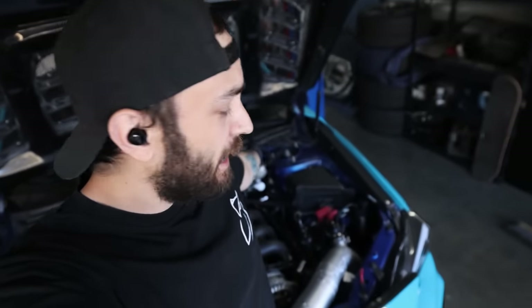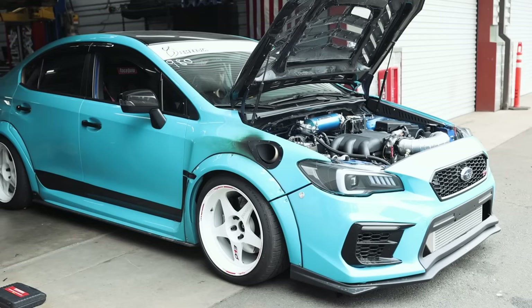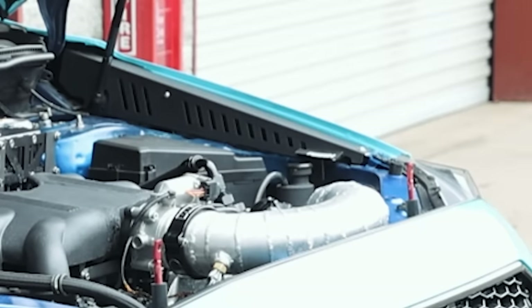So if you guys caught the last video, you'll know I have completely demolished the head gaskets in my six-swapped STI. I've been going back and forth over the past couple of days of what exactly I want to do, and we are going to have another motor built for this car that's closed-decked, sleeved, can accept firings, one that will hold whatever we throw at it.